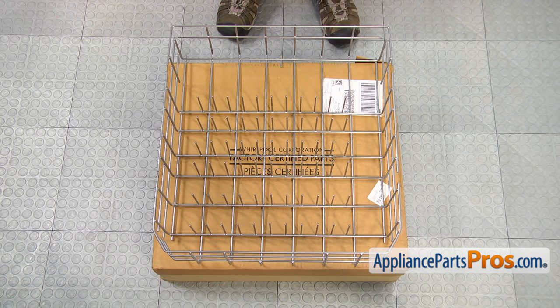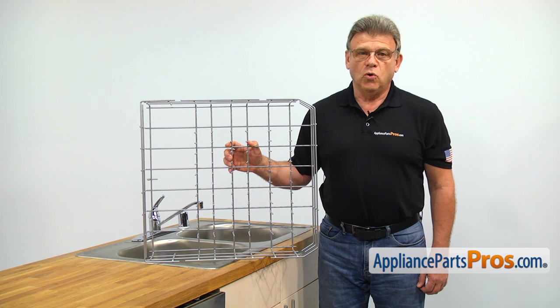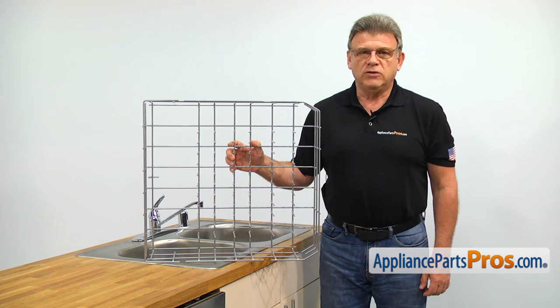When you open up the package, you're going to get a new lower dish rack. The lower dish rack is used to store larger dishes and pots. The main reason why it would need to be replaced is if it gets corroded and starts breaking apart.